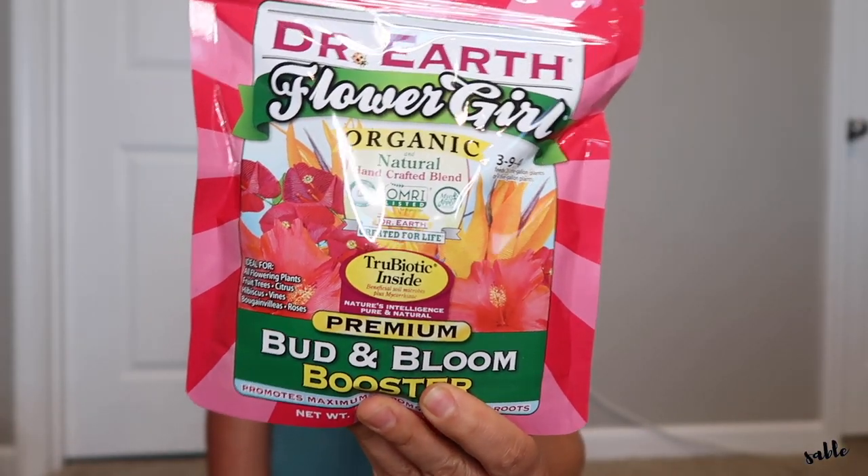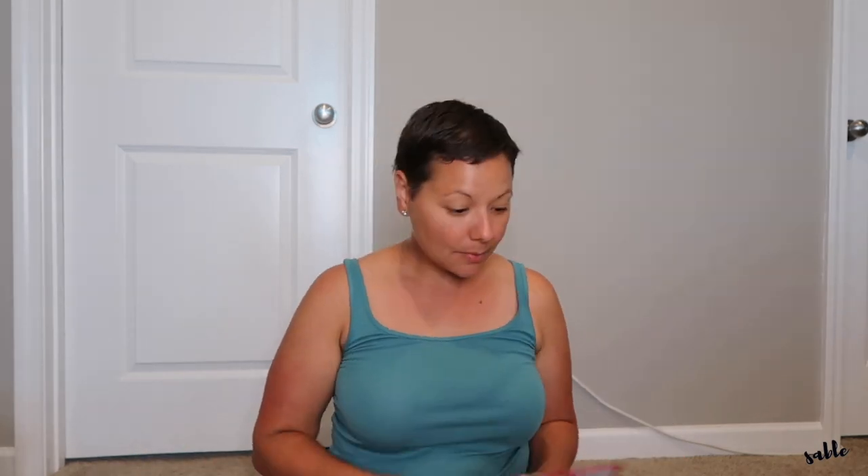I also picked her up some of this flower girl bud and bloom booster. Like I mentioned, I know that she is really into flowers so I thought this flower fertilizer would be great for her. It says it is ideal for all flowering plants, fruit trees, citrus, hibiscus, vines, and roses — and I know she has a lot of hydrangeas. It's a small pack and it's supposed to promote maximum blooms and strong roots. I really love the Dr. Earth brand; I use it a lot in my garden.